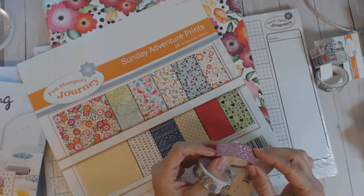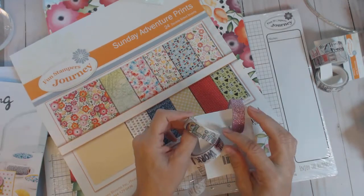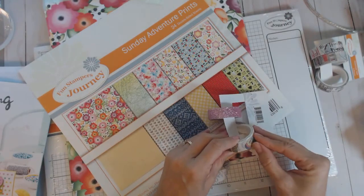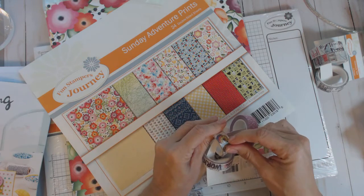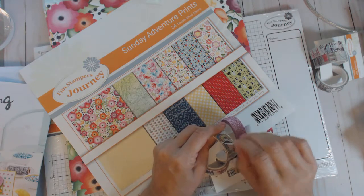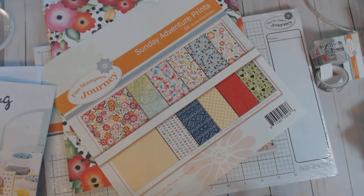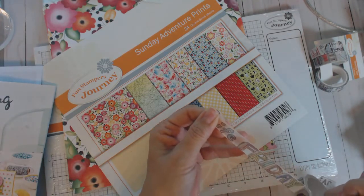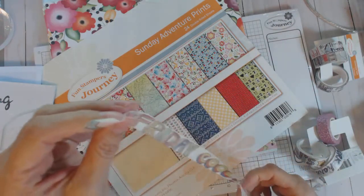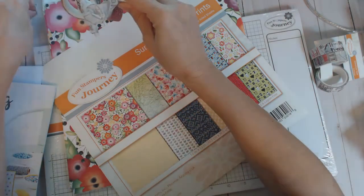This one is a pink glitter tape — I love glitter tape! It says Friday, and let me see what it's repeating. It reads: life, Friday, cool, and then it says girl's life, Friday, cool. So cute!